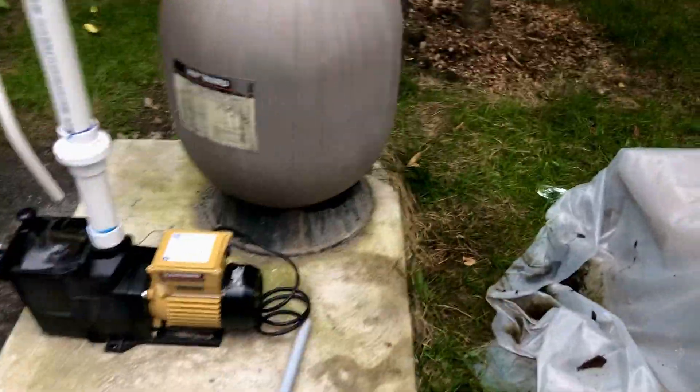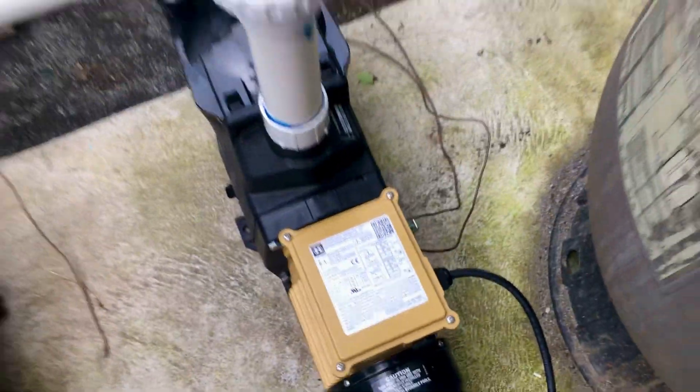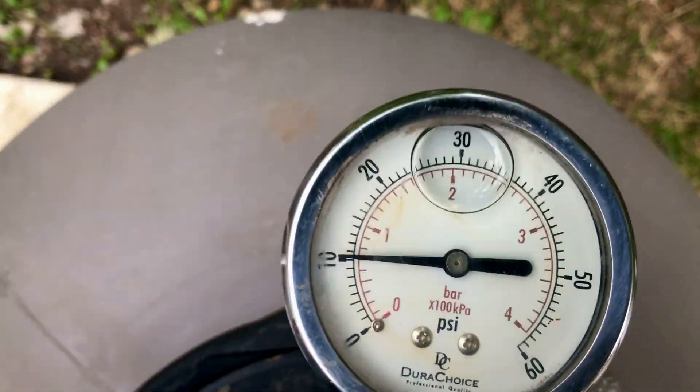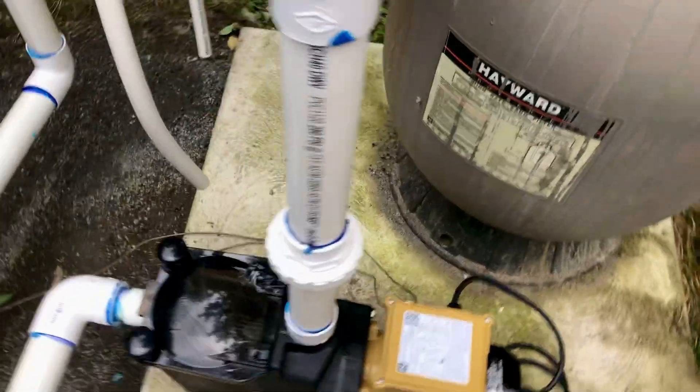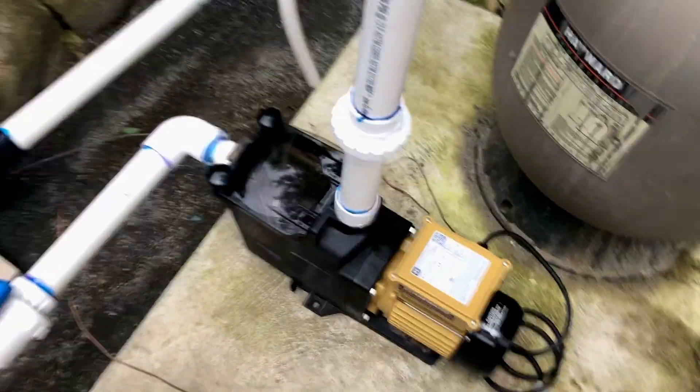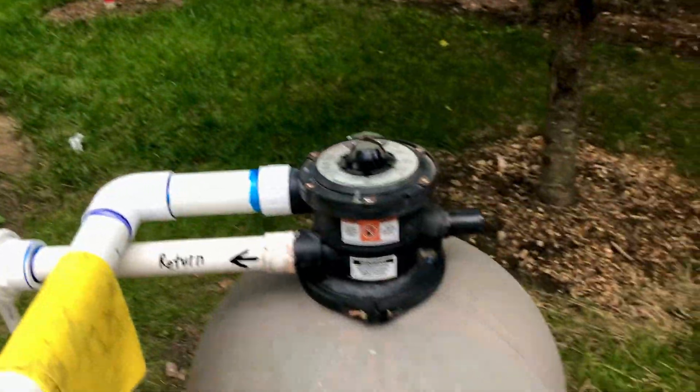Quick video update: I just rewired this pump for the filter. The good news is we're at over 10 pounds of pressure — we're running at 9 — so it is collecting and building up. You usually want to get 5 to 10 pounds higher before you backwash, and I just bought a backwash fitting.